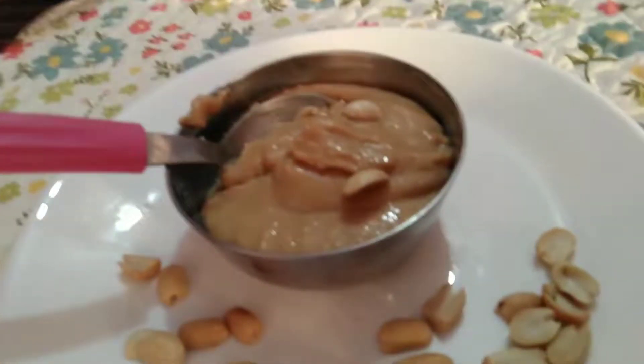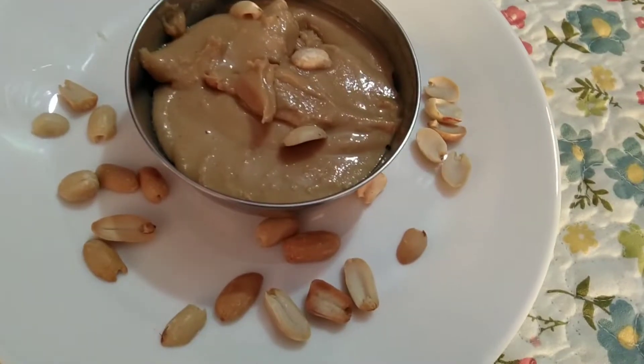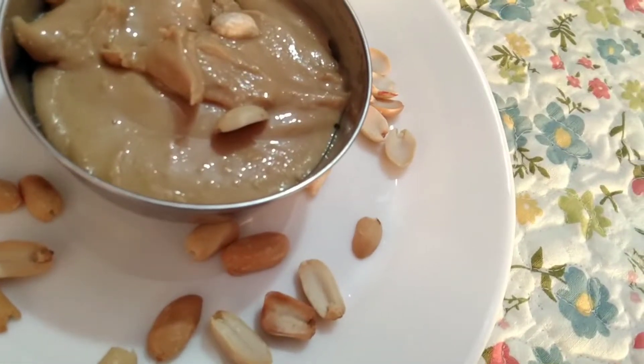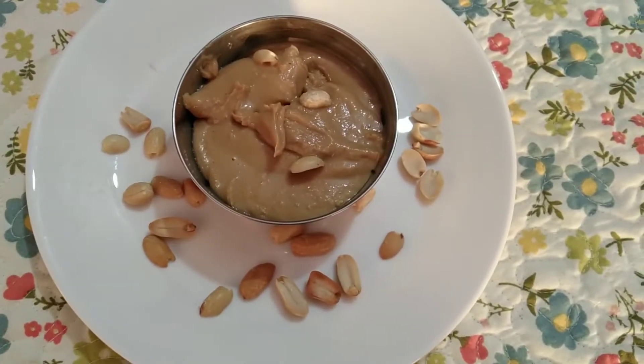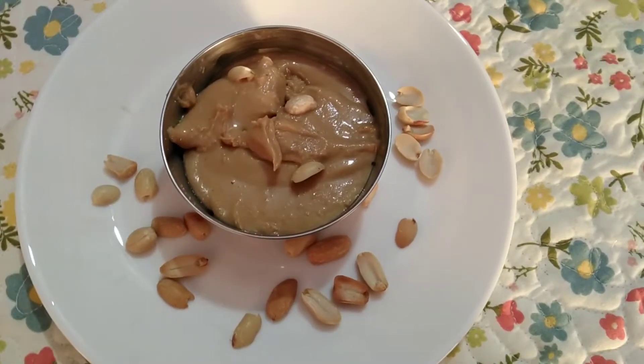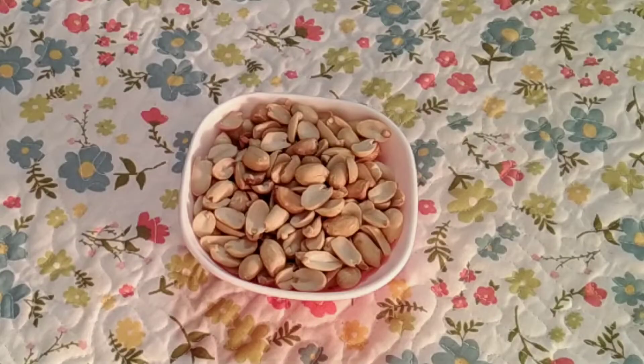Hello everyone, today I am going to take a look at a peanut butter recipe. We will make peanut butter at home, like a market, and it is very low cost. Let's start making this recipe.